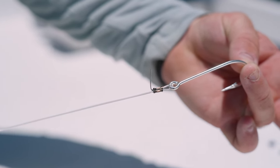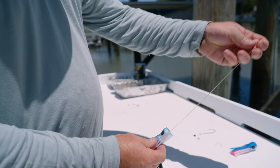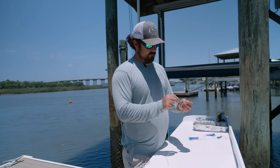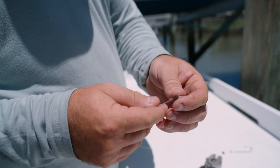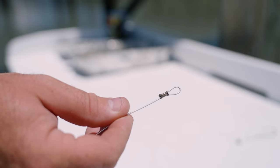Once you've done that, take your mono and come through your lure — you can put whatever kind of lure head you want. Slide it all the way down to the hook. This will be your loop end that you hook your swivel into from your main line. Come back through the crimp. I don't like to use a real big loop. Crimp it right in the middle — not too tight, but make sure it's the appropriate crimp size.